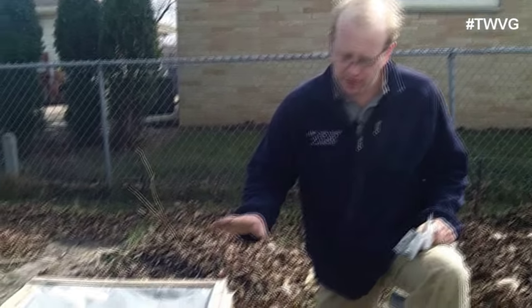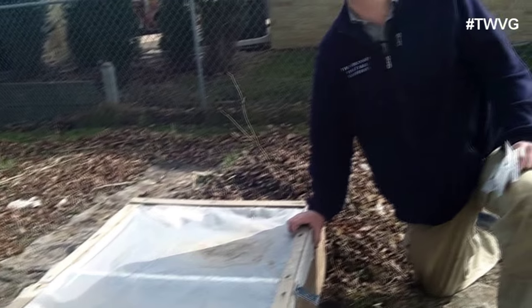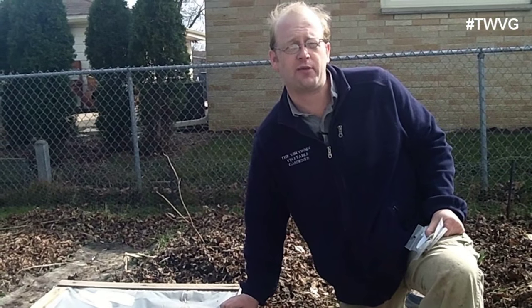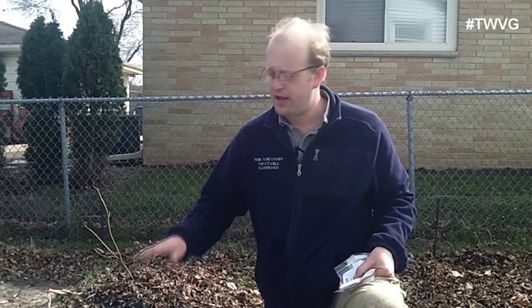We decided to put the cold frame in this area of the garden for a couple of reasons. Wherever you place your cold frame, keep in mind where the sun is relative to it, because you want the sun to warm the internal portions and heat up the soil. If the soil is extremely cold or frozen, set your cold frame in position about two weeks prior to planting to ensure the soil warms to an adequate temperature to germinate seeds properly.